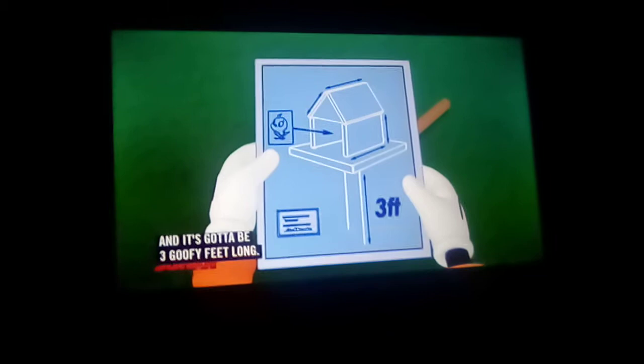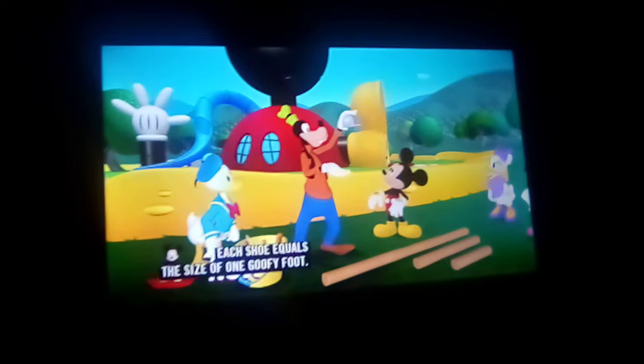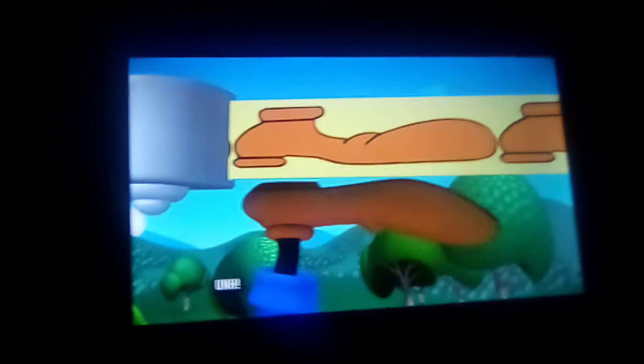And it's got to be three goofy feet long. But I'm not sure if any of these poles are three goofy feet long. We ought to measure them, Goofy. Yep, and we can use my Goofy measuring tape. Each shoe equals the size of one goofy foot. So this pole is one goofy foot long. This pole is two goofy feet long. And this pole is four goofy feet long.